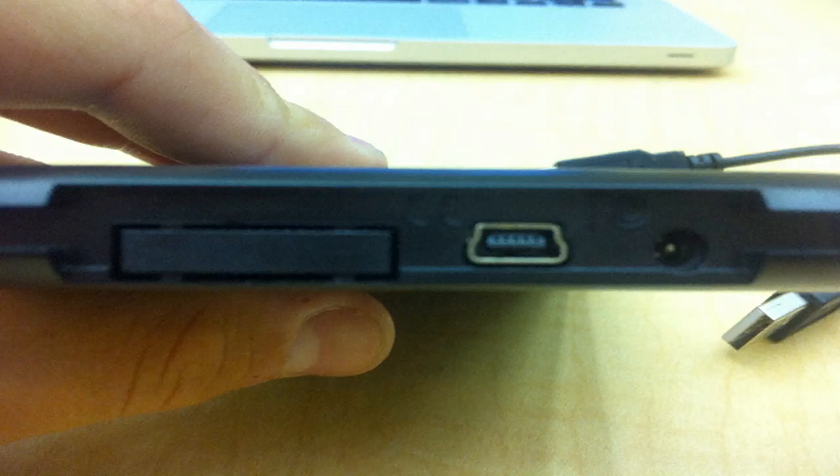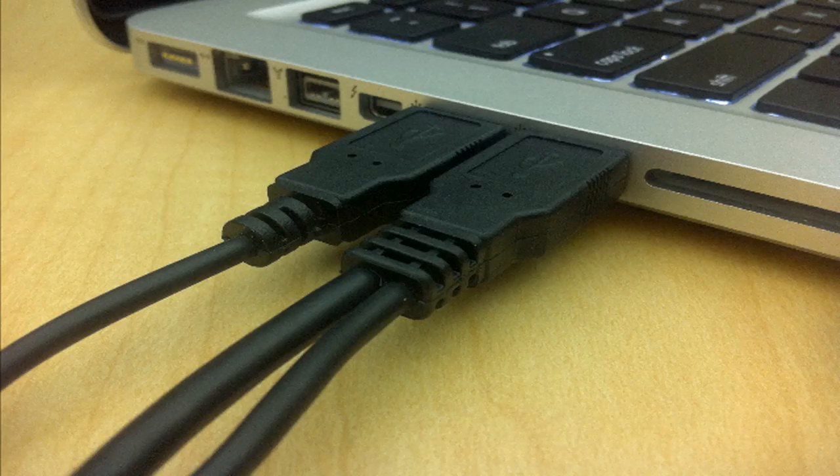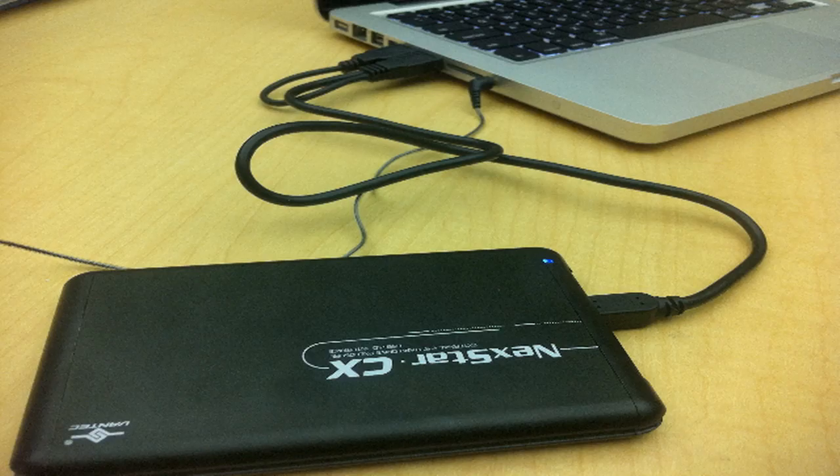Right here on the side you can see — I think that's called the mini USB port, I'm not exactly sure of the port names, I just plug things in — but that's where it goes in and that's where you would connect your plug to the device itself. There it is from a different angle, and there it is plugged into my computer. As you can see it takes up both USB ports, which isn't really that bad but it can get annoying sometimes.